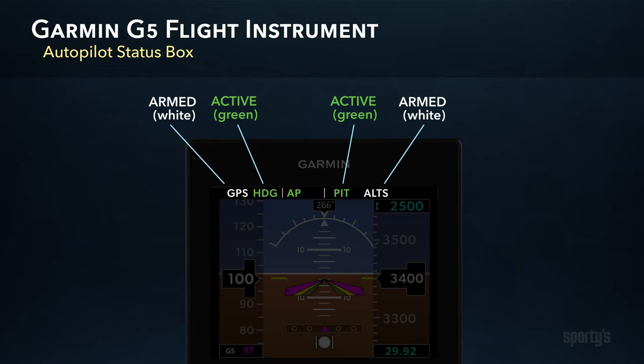Garmin uses green and white coloring for the various mode enunciations to show active versus armed status. The active lateral and vertical mode will always be shown in green in the innermost position. If you were to program the autopilot to capture a GPS or approach course while on a specific heading, those armed modes will always show in the outermost position in white.